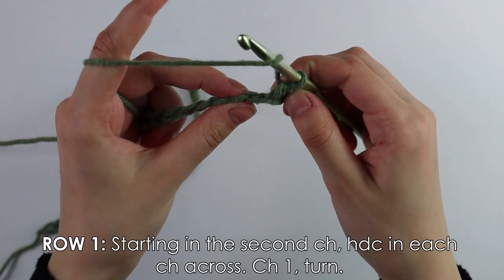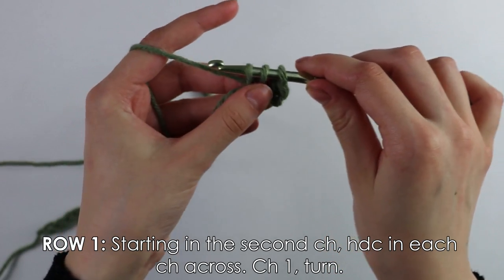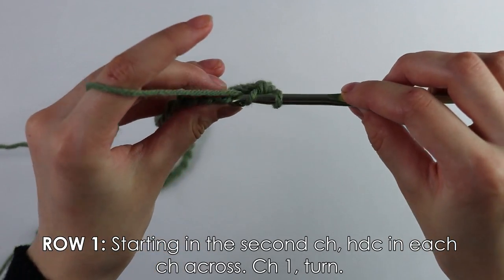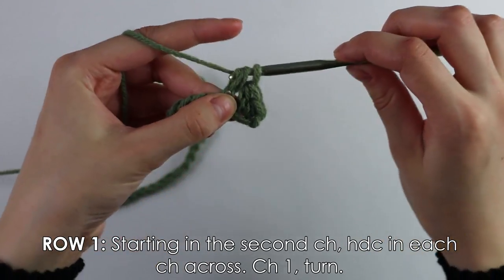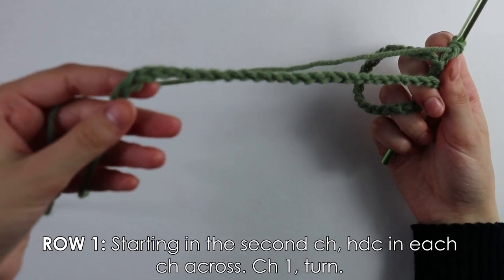Do this again: yarn over, insert your hook into the next stitch, pull up a loop, yarn over, pull through all three loops. Just keep working half double crochets into each chain across, and I'll see you back once I reach the end.